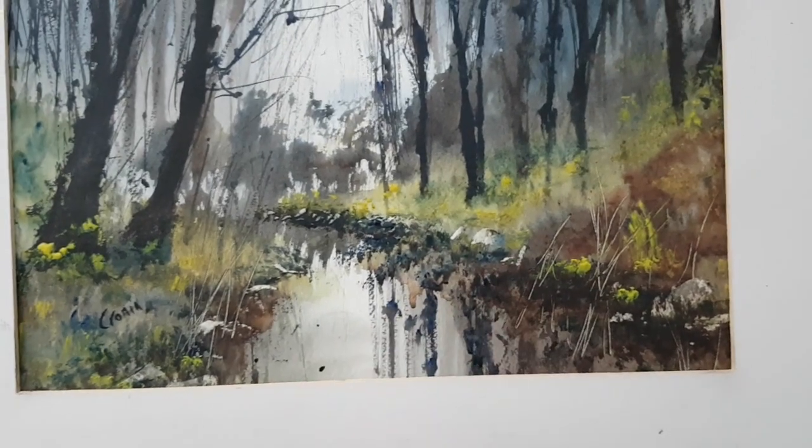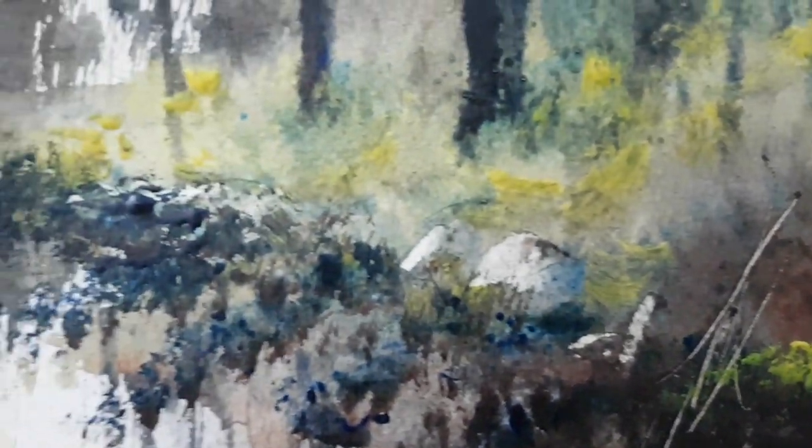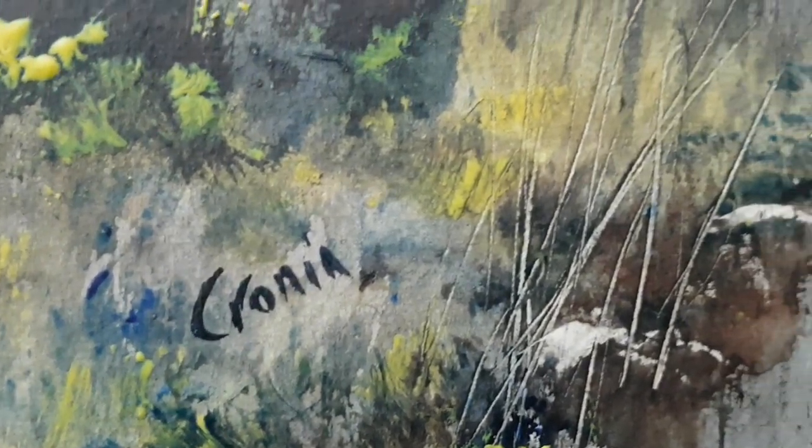Not forgetting all the reflections in the water below. I used the card to scrape out a few rocks, grasses, and reeds on the river banks, and varied the colours and textures in the foreground as much as I could.